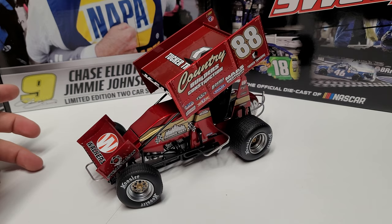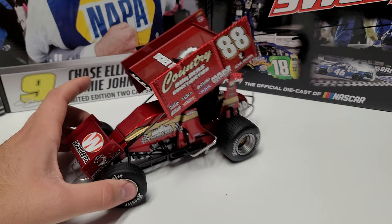Last year, 2022 — 2023 I didn't go because I was at Indy, but next year I plan to be back. Anyway, Austin McCarl — getting to see this car. And it is a gorgeous car, so let's get into it.